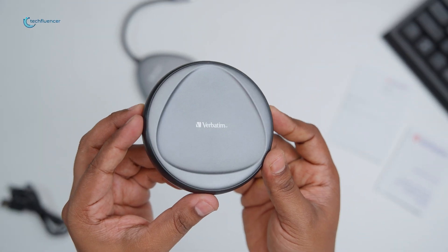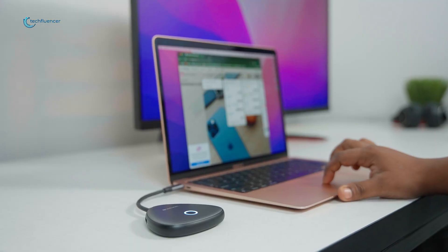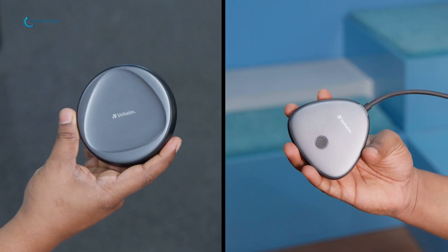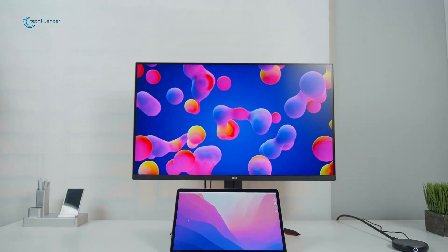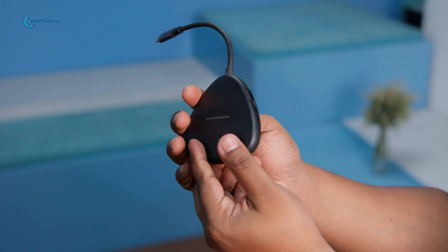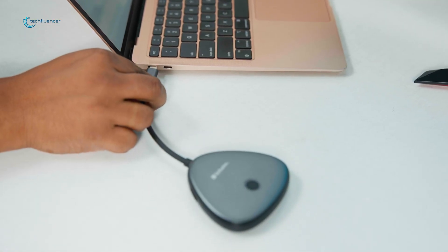At first glance, the 4K ShareMyScreen appeared to us as a sleek and compact device that's advertised to revolutionize sharing content from devices. Both the transmitter and the receiver units came encased in a matte black polycarbonate casing, which gave them a combination of the modern and minimalist look, blending seamlessly with our setup. The transmitter itself is a compact dongle that is connected directly to our USB port.